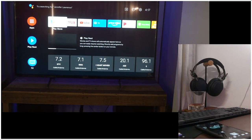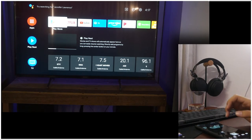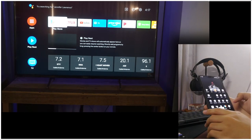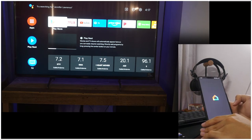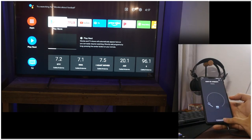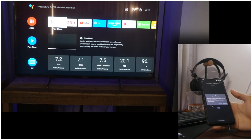If you have content you want to show to your family or friends on your TV, you can simply cast your phone screen through the TV. To do that, find the Google Home app on your mobile phone, click on the TV, click on 'Cast my screen' on the lower center of the screen, then tap Cast.